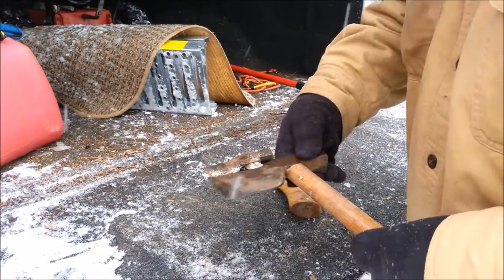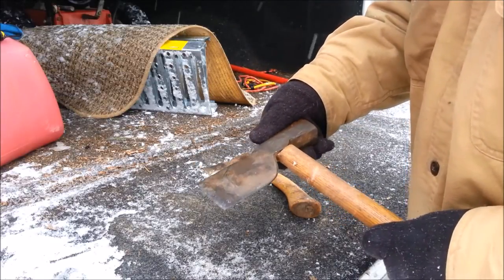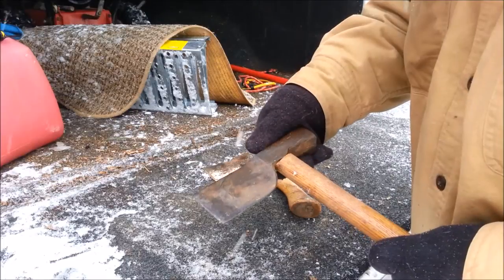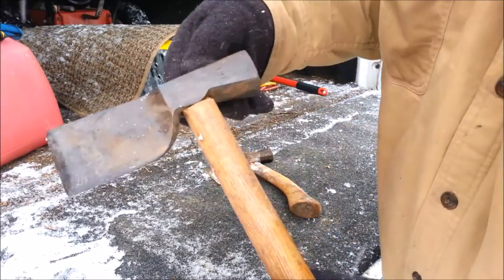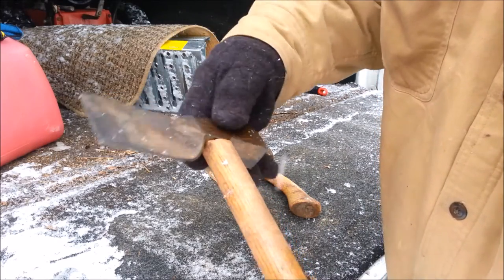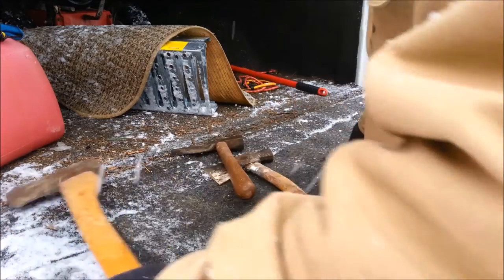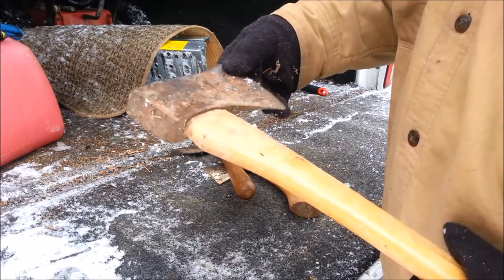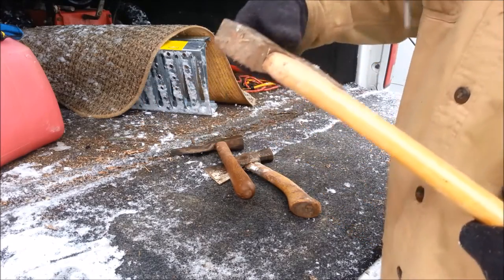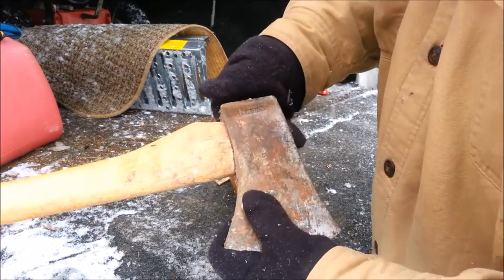Let's see... it says True Temper. So that's not that old, I don't suppose. The other one says Genuine Underhill, I think. Interesting shape — might be something fairly early. Oh, cool — very cool. This is a Norland.